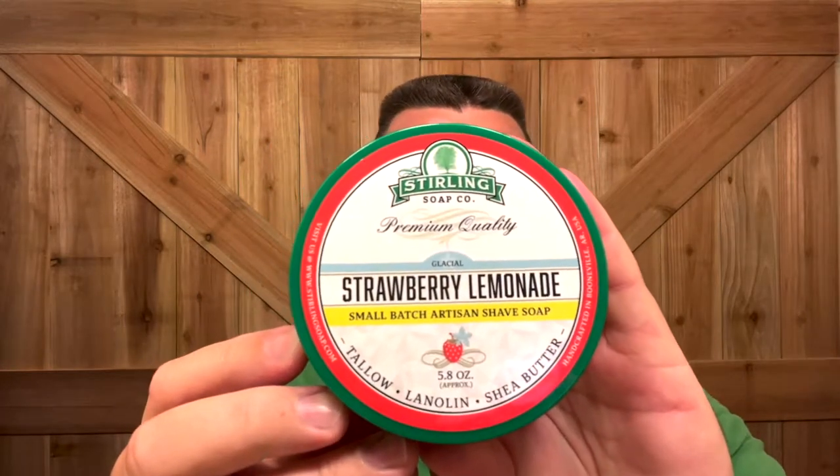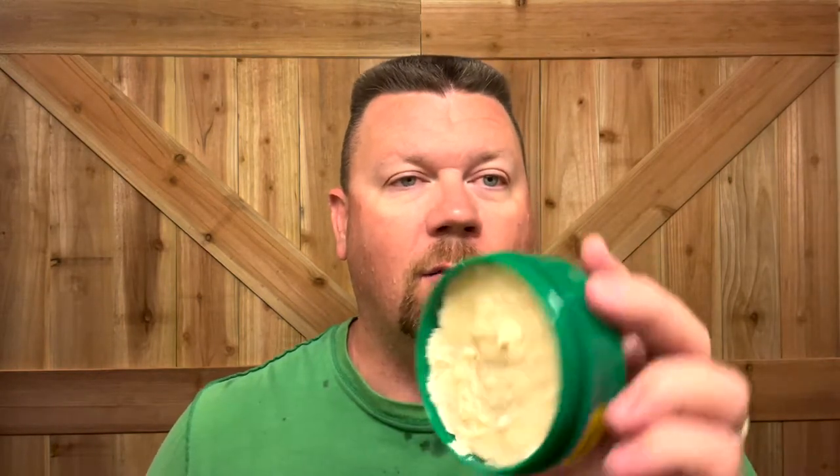I just got out of the shower not too long ago, so my face should already be nice and hydrated. I'm going to be using the Sterling Soap Company Strawberry Lemonade. No reason to put a scent profile right here — you can tell right away it is definitely lemon with some menthol in it and a hint of strawberry.